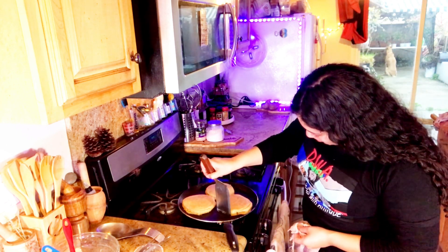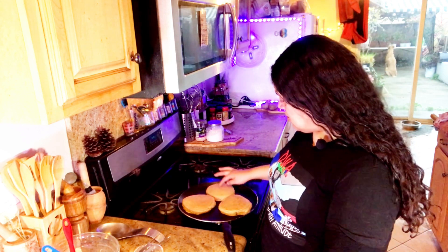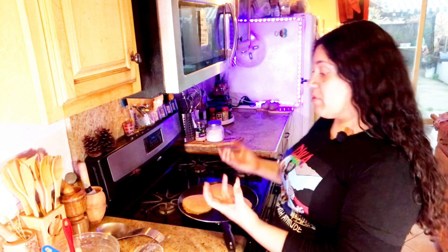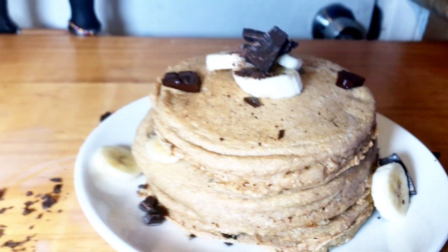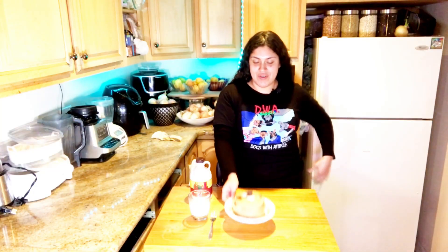Wow, look at that chocolate! I hope it doesn't smudge all over. These are gonna be really delicious, and I'm so happy to share this recipe. Isn't it fantastic that it's whole food plant-based, has no refined sugars, and it's not gonna break your diet? So we've got to finish these pancakes — I'll lower the temperature down and allow them to cook from the inside. I'll meet you back when I serve them up.